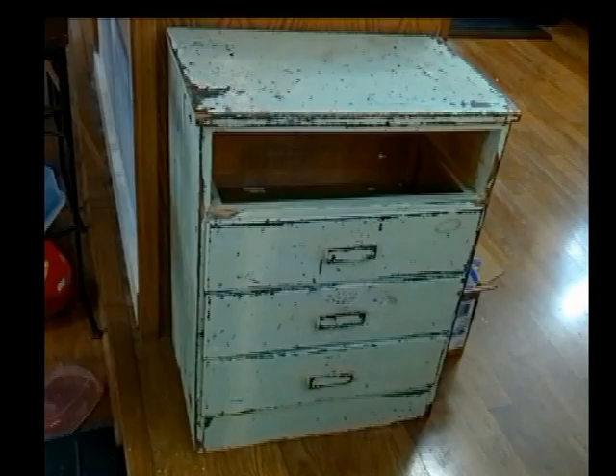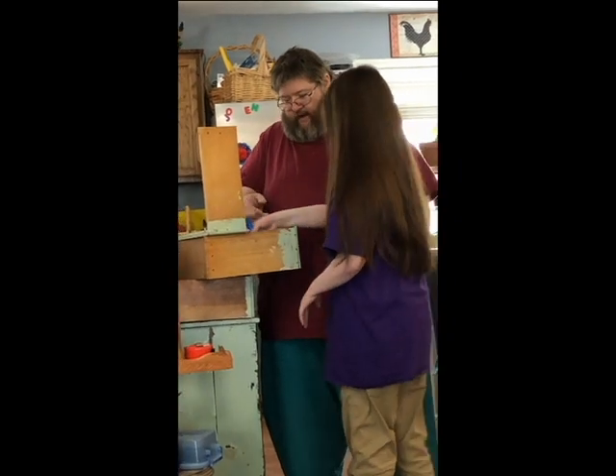Hello, everyone. Welcome back to Soggy Bottom Homestead. I'm Don. As you know, we have a project storage unit. This came out of it, and here's what it's about to become.